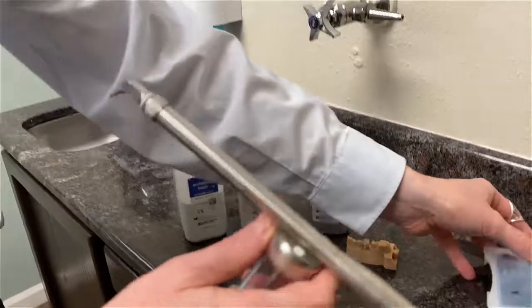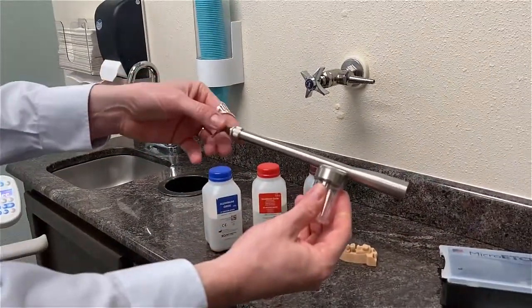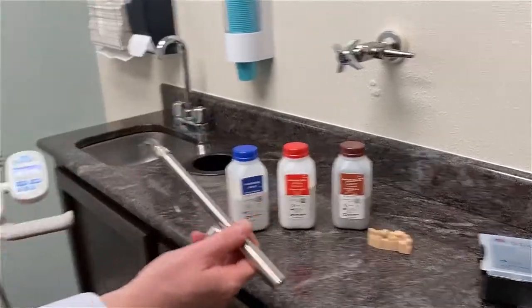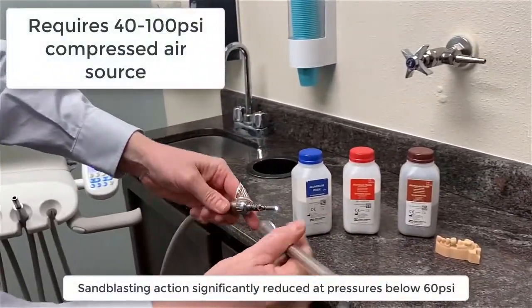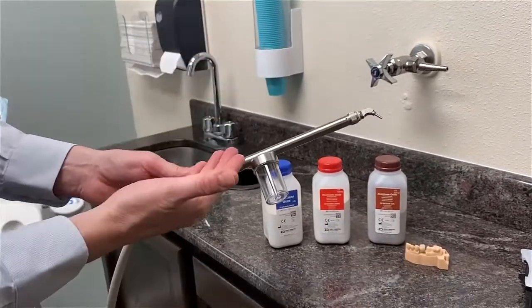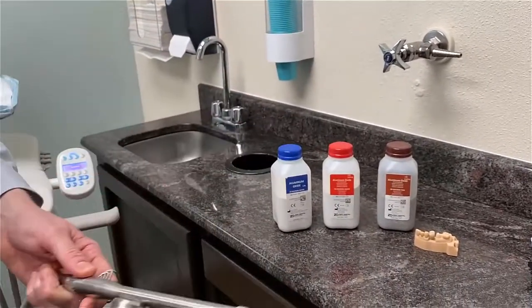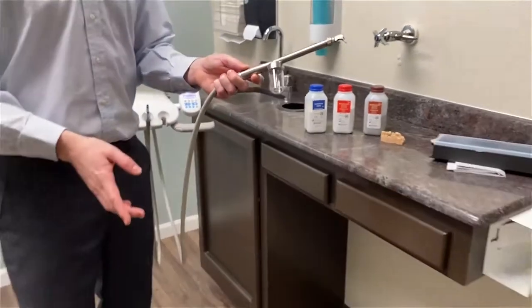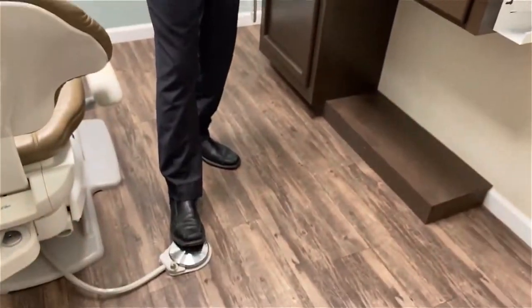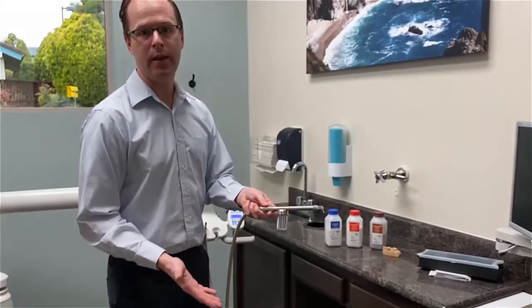It comes with an additional jar, but most of us will just take out the individual unit, then take this back portion and literally connect it directly to our airline. The goal is that with a patient sitting in the chair, I pop this on, have sand in it, press the pedal on my delivery unit, and it's spraying sand in the area that we need.